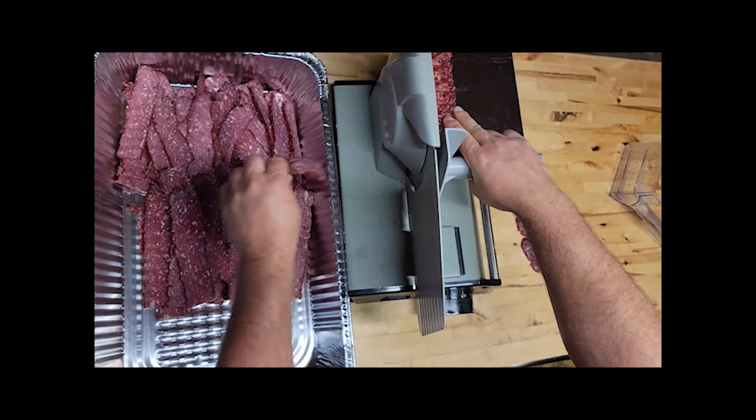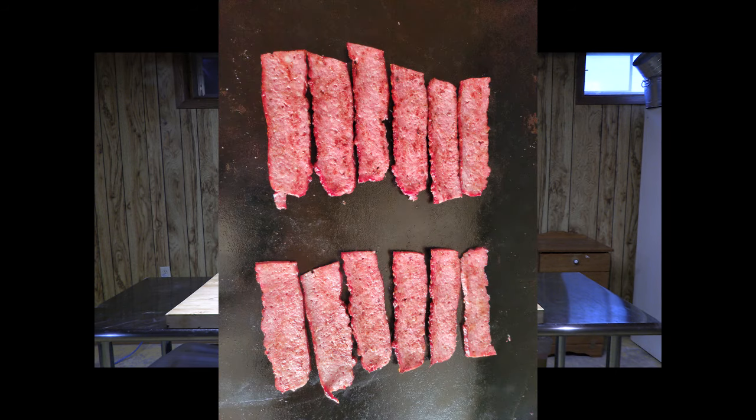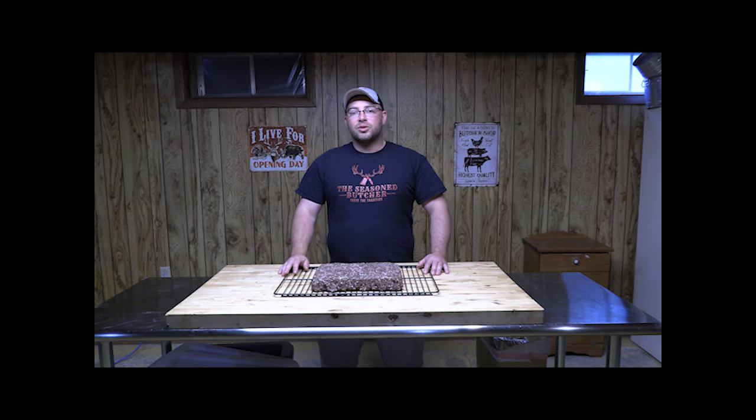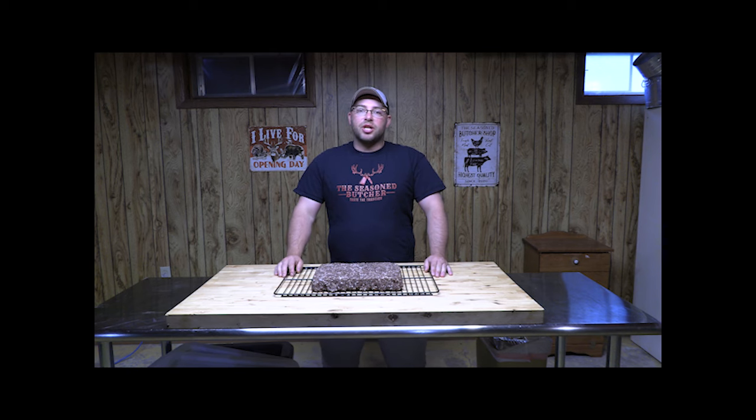Slice it to your desired thickness, then bring it to the pan and cook it just like regular bacon — you need to bring it to 155 degrees internal, and you're all set. You will not find a better BLT sandwich than one made with venison bacon. If you like what you see, come subscribe, check out our channel, and leave us a comment!